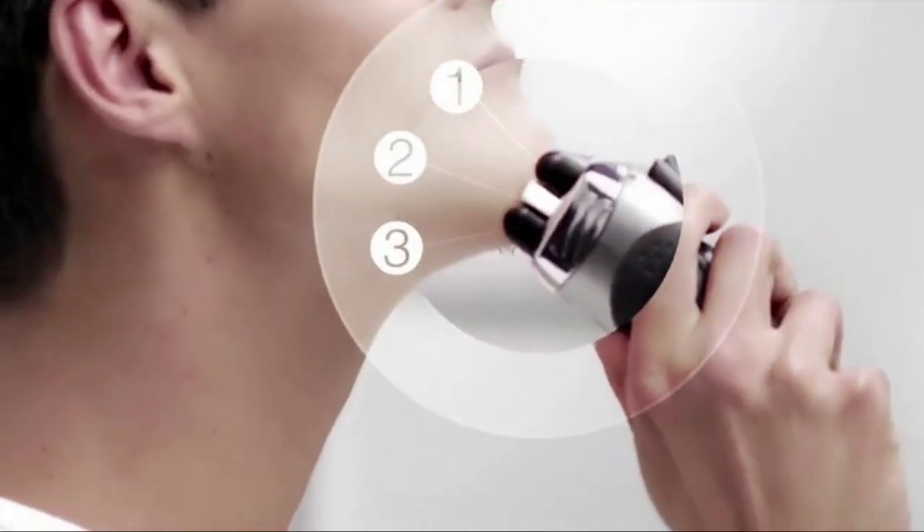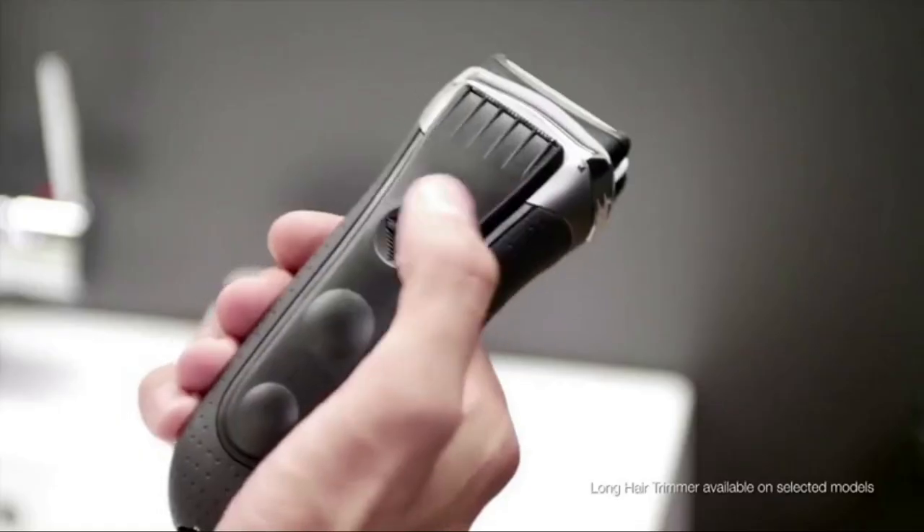The three cutting elements adapt perfectly to other problem areas like the chin and even the jawline. I move out the long hair trimmer to get perfect precision on my sideburns.